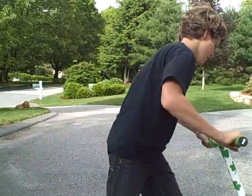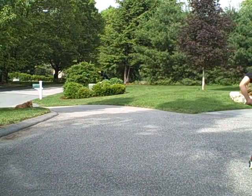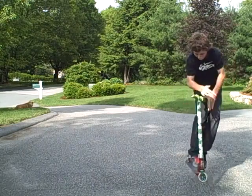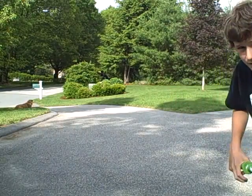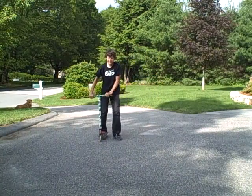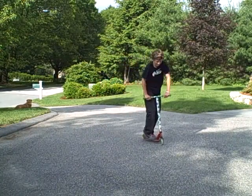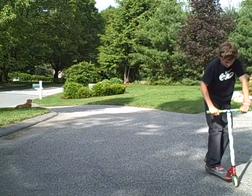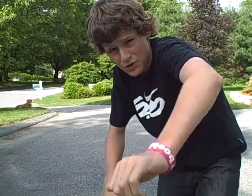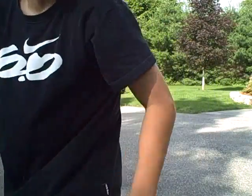In fast motion, a bar spin looks like this. Here's another one for y'all. Alright, that's it — I'll catch you guys later, hope you enjoyed flow tip number four, and go learn those bar spins!